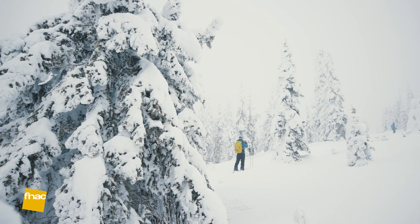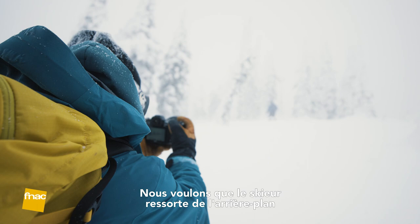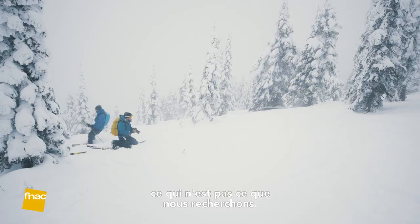I asked the model today to wear blue because of the lighting conditions — we want him to pop off that background. If he was wearing gray or black, he would just sink into the trees, which is not what we're looking for.